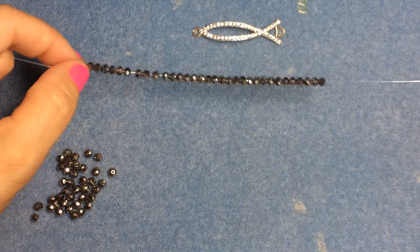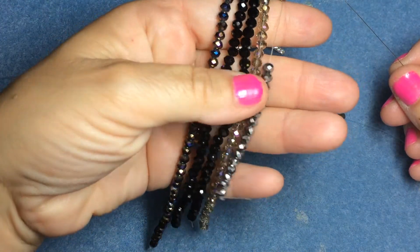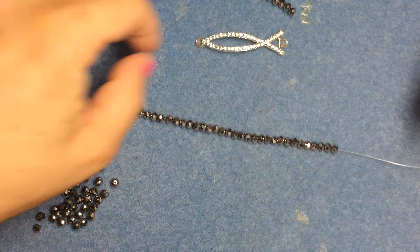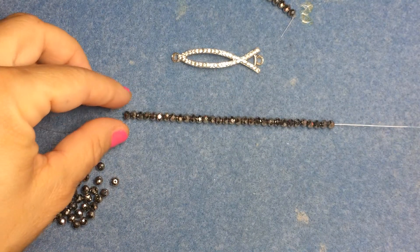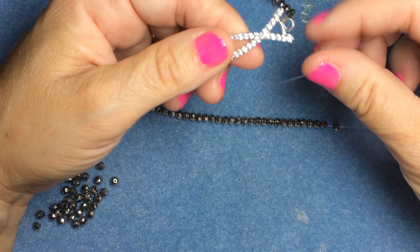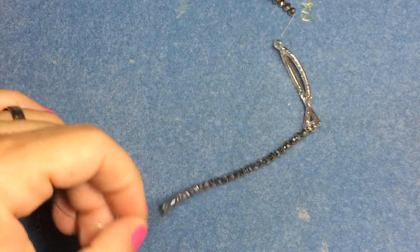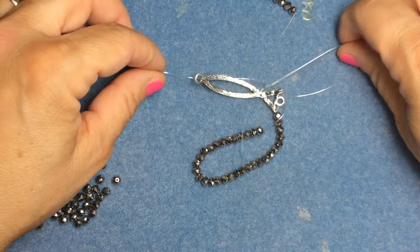I've been using rondelles — any size rondelle would be fine. I'm using four millimeter rondelles. I string on as many as I need first, and then what I do is put the cord through the top hole of the charm like this, and then I go through the other end on the other hole. Now let me show you what it looks like.